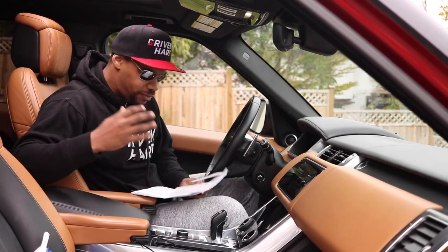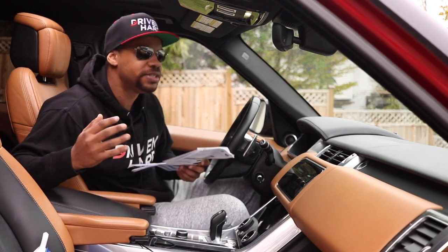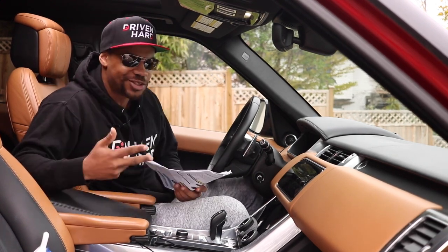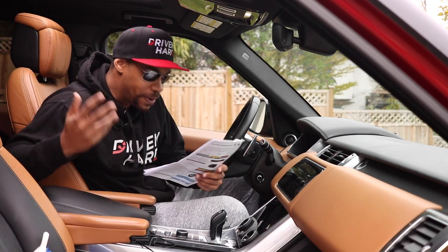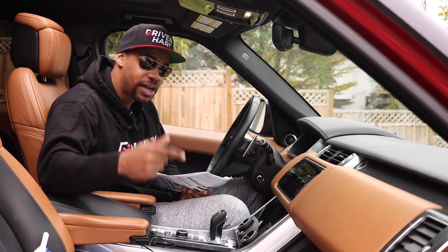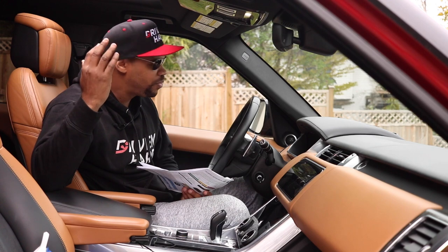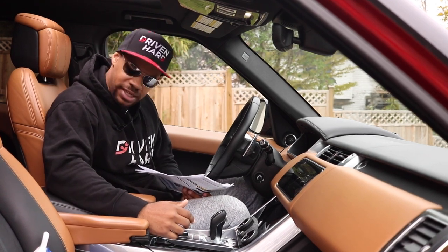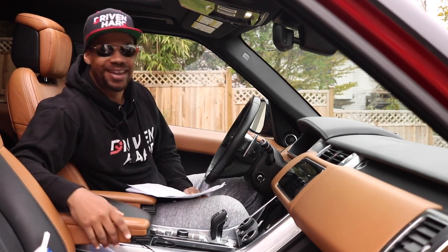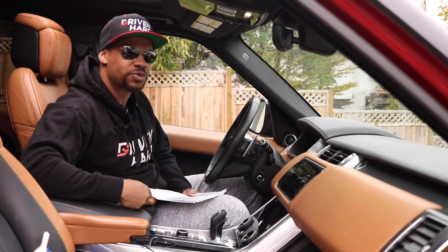I drive this thing everywhere I can. I push it to the limits. I do exactly what it was intended for. It's not a mall crawler — it's an off-roader, and it just looks great everywhere. So basically what I did is I went out with a buddy who has a new Wrangler JL Unlimited, four-inch lift, 38s. I wanted to go out and see how well I could keep up with them, and I kept up with them pretty damn well. Let me roll a couple of clips right now.